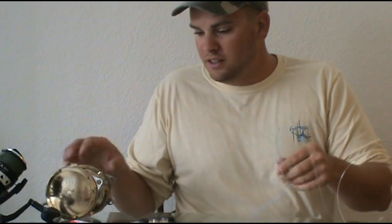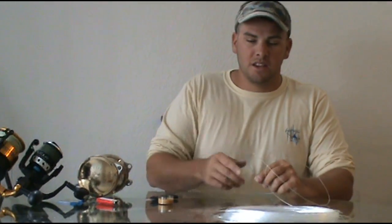And that's it. Then you just reel it onto the reel. Thanks for watching — please subscribe to my channel and keep watching my videos.